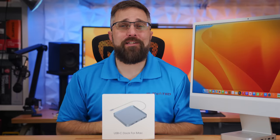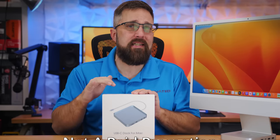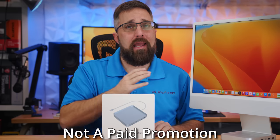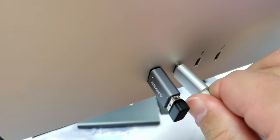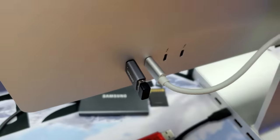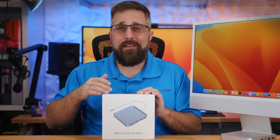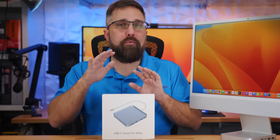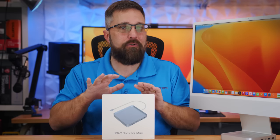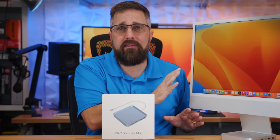Hey guys, welcome to Elevated Systems. I'm your host CJ, and this is the Mini Supuro 7-in-1 USB-C hub for the 24-inch M1 iMac. For the most part, this is a typical USB-C hub that works like any other — it takes a single USB-C port from the Mac and splits it into multiple connections like USB-A ports and SD card readers. But this hub has two distinct features that separate it from any other hub for the iMac, making it probably the best accessory for the M1 iMac I've come across in the year and a half since buying this all-in-one system.